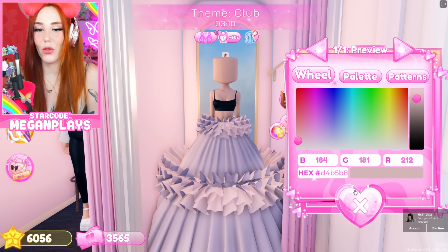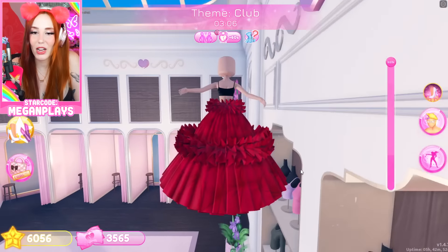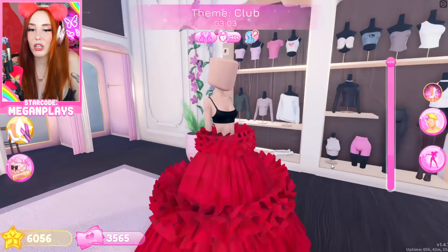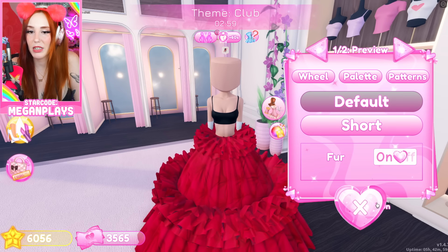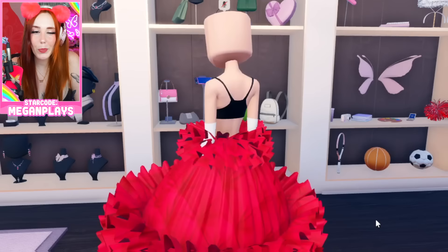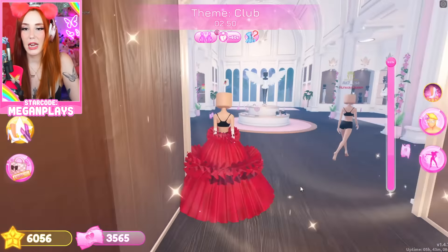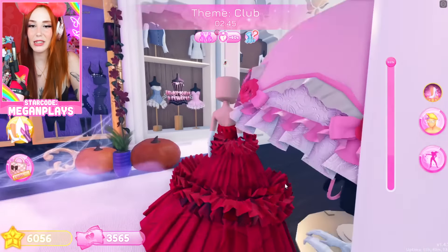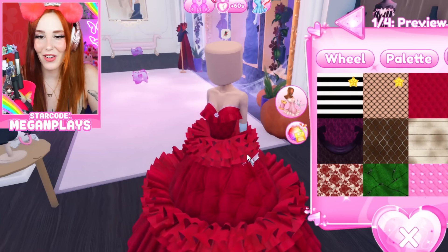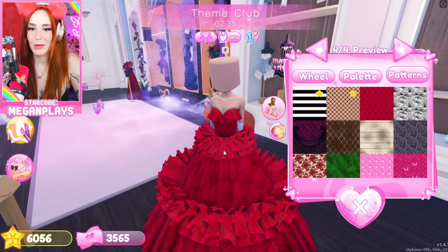I'm nervous because I don't really know how to wear this dress yet. For the patterns — wow, this would be pretty. Maybe like a Christmas club moment. Let's put on some sleeves, make them default fur — off, of course. I want to add something that would mimic a corset top, something like this. Is it giving club or is it giving stupid? It's kind of giving Christmas. I kind of like it though — Christmas club.